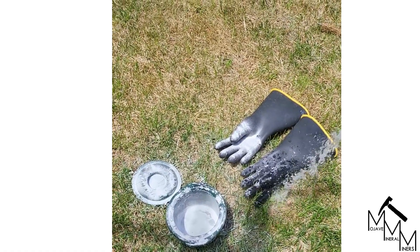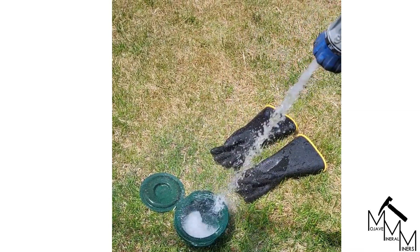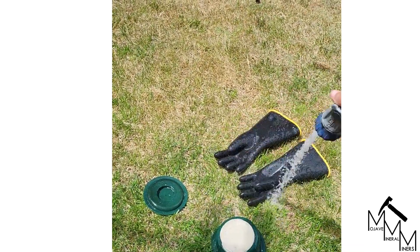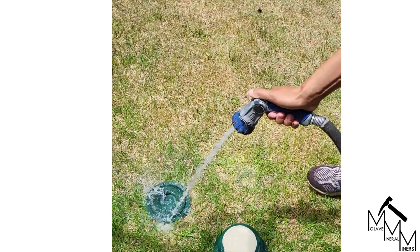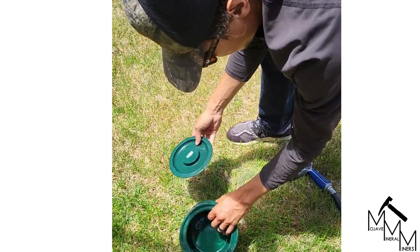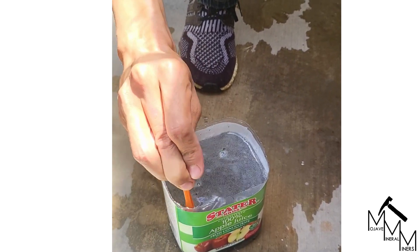Then we'll go ahead and rinse it all off with a good, heavy dose of water. Now you're safe to handle it again. As you can tell, the solution is still fizzing quite a bit, so there is definitely some acid present.